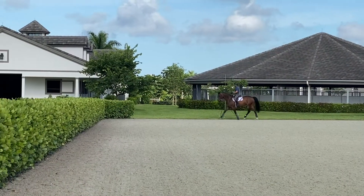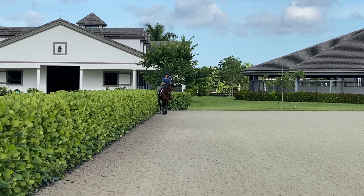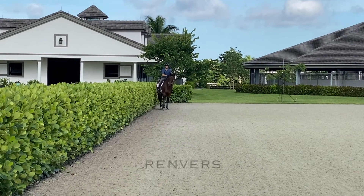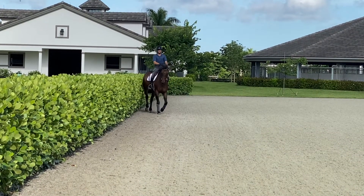Renvers is a forward lateral movement where the horse moves on four tracks, bending around the rider's outside leg. It's also called haunches out. The haunches stay on the track, the shoulders come in off the track, and the horse is bending around the outside leg in the direction he's going.